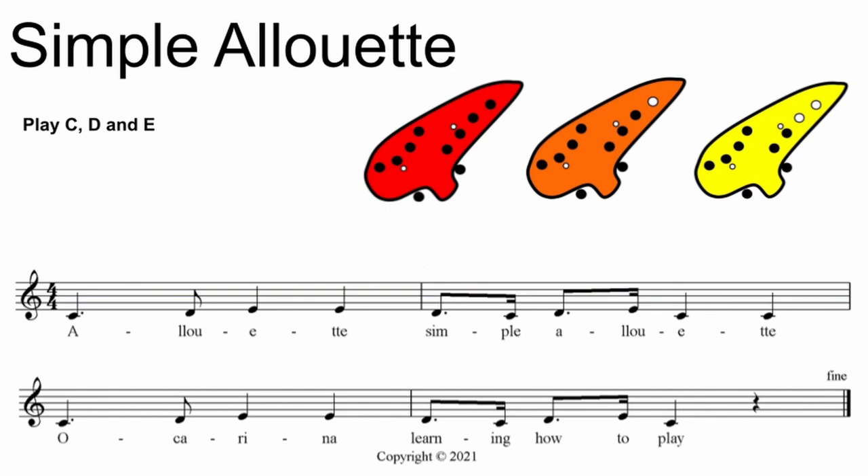It's okay to stop and practice again if you need to. Let's play it again. One, two, ready, here we go. Alueta, simple Alueta, ocarina, learning how to play.